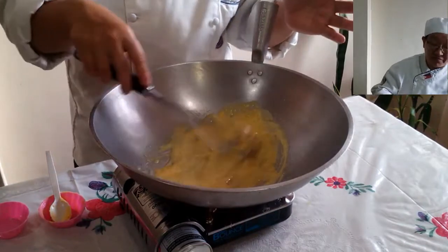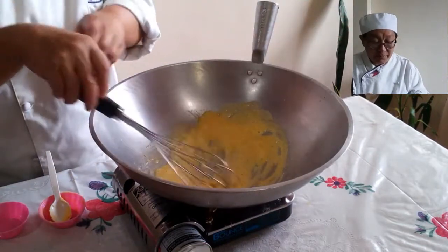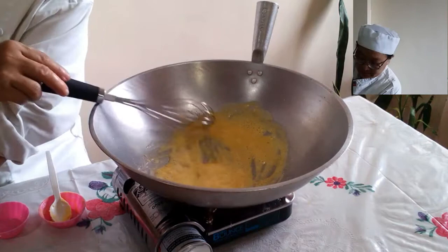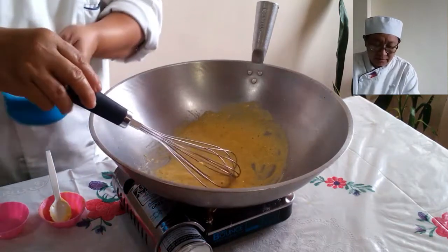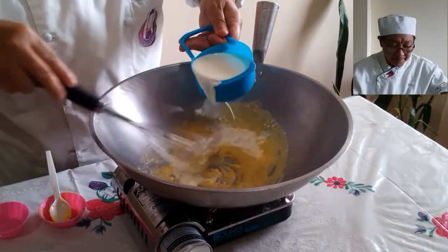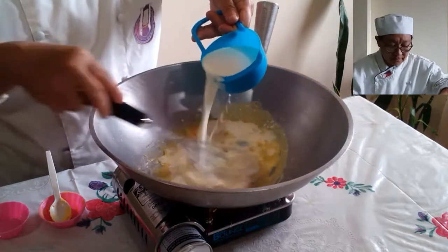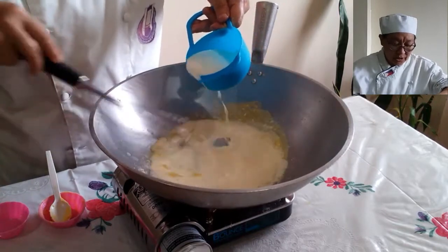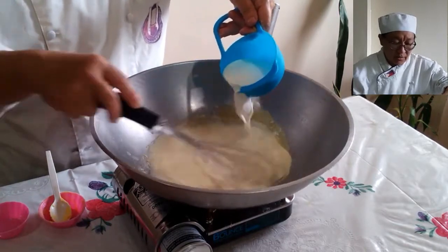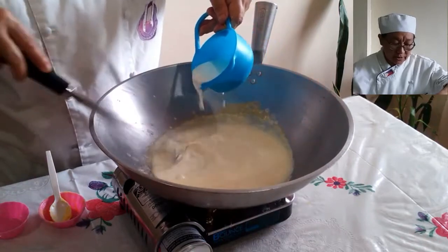Mix everything together with no lumps if possible. As soon as you don't see any lumps of flour, you can place your milk. This is simply evaporated milk. This is our white sauce — it is our base vegetable sauce.